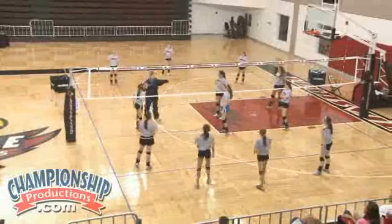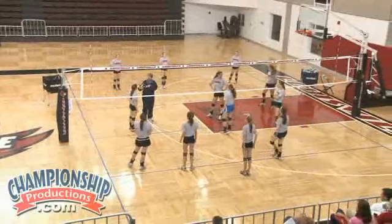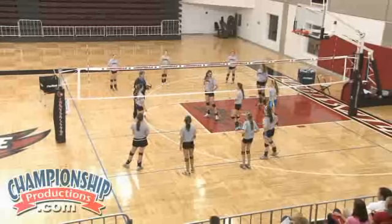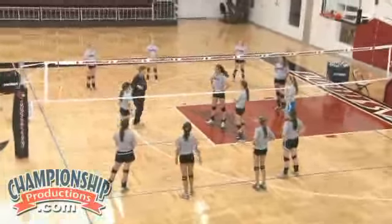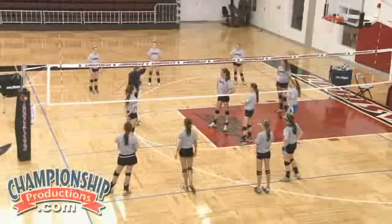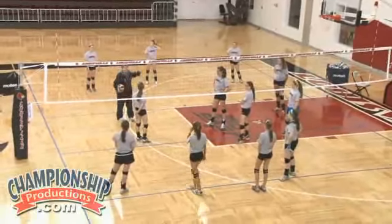We're going to try and pass this slow moving ball to the setter. And then we're going to just tip it over — we want to tip it. We want antenna height; the ball is going to be antenna height, and you're going to set either her or her, and you're going to tip it over.